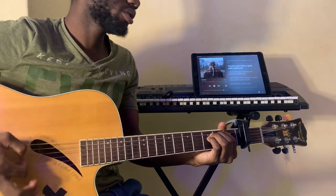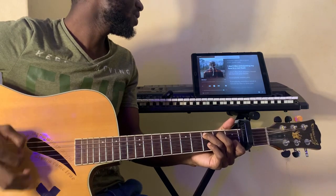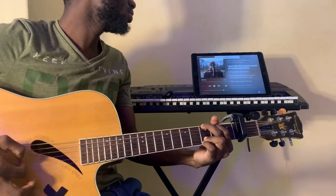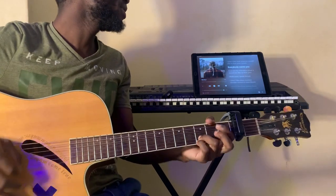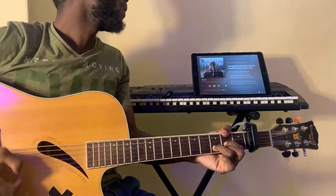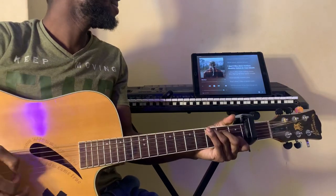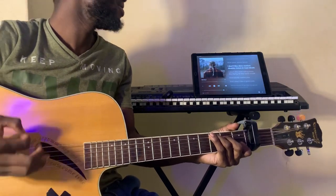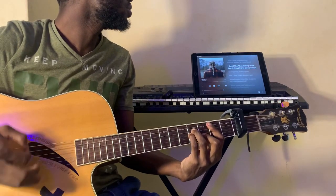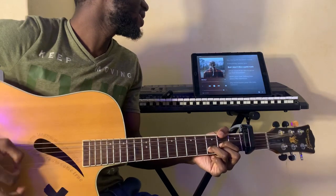Cause I don't like a gold rush, gold rush. I don't like anticipating my face in a red flush. I don't like that anyone under you feels your touch. Everybody wants you, everybody wants you. I don't want my secrets. I don't like this notion in the rose rush. I don't like that feeling that you're pretty hitting your crush. Everybody wants you, everybody wants you.